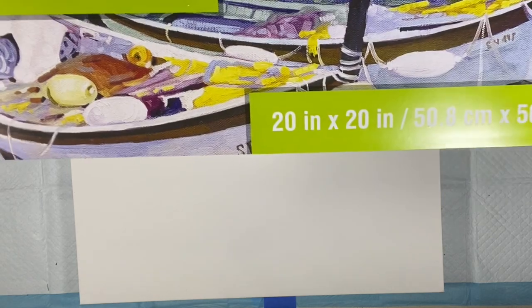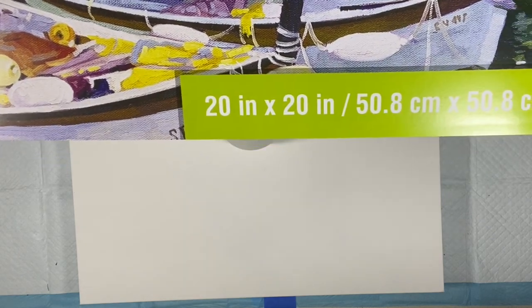This is a 2520 Artist's Loft Gallery Wrapped, level three, and colors.